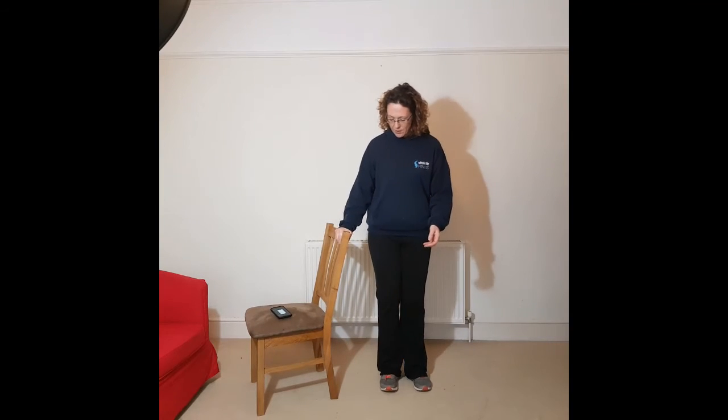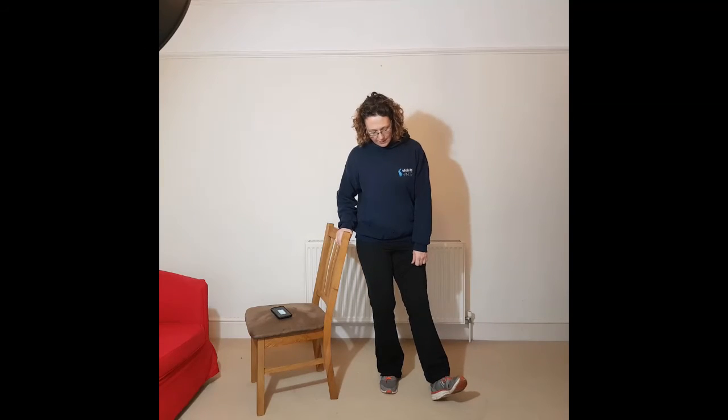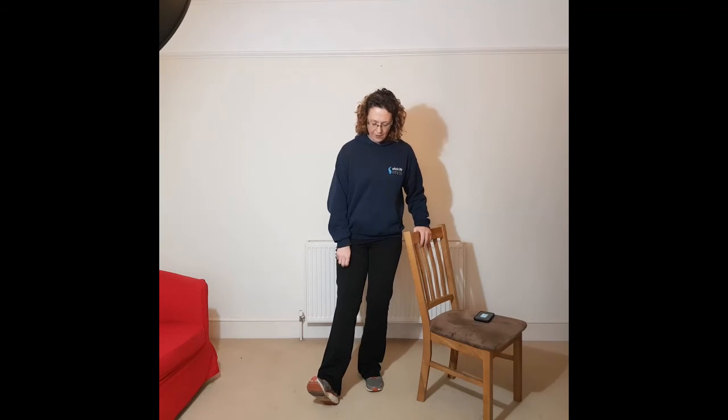Going down to our ankles — I'm just going to move my chair so that you can see. Keeping a hand on the chair for balance, pick a point on the floor, put your heel onto that spot and then try to get your toe in the same spot. So it's heel and then toe — heel and then toe. You want to do that four times each foot: heel, toe, heel, toe, and then change foot. Really trying to get that movement through the ankle. So now you're all warmed up — it's time for the main exercise session.